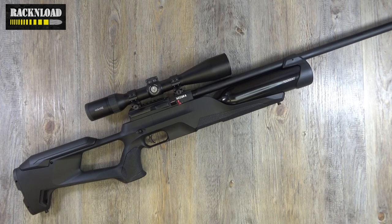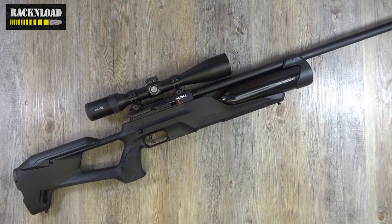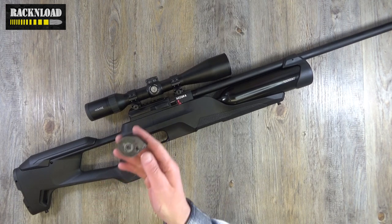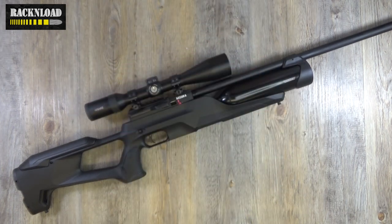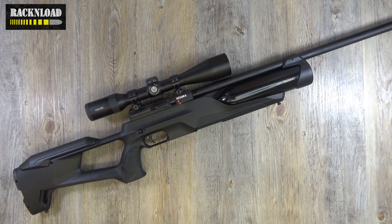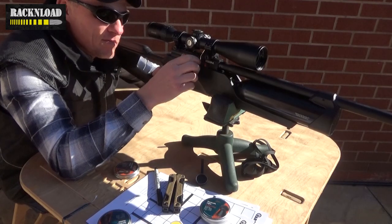Let's throw out some specs and we'll dig deep into this review. So this one is in .177, PCP, obviously side lever cocking. Calibers available are .22, .25, and .177. Magazine capacity — they do take these cassette-style magazines that we're all familiar with. In .177 you'll get 14 shots in a magazine, in .22 there'll be 12, and in .25 there'll be 10 shots.